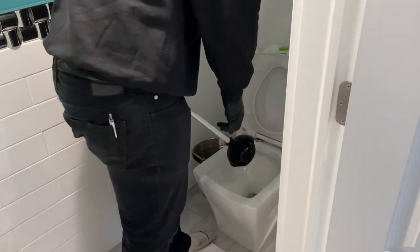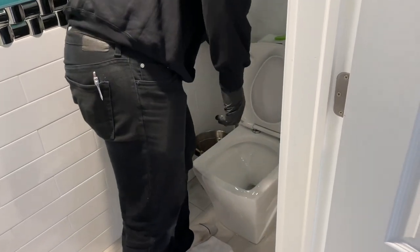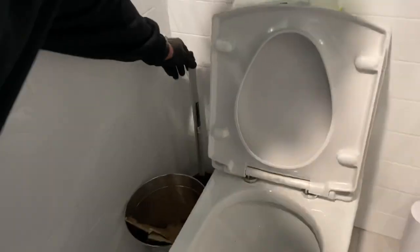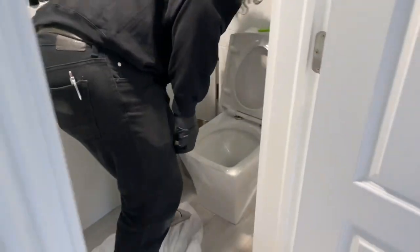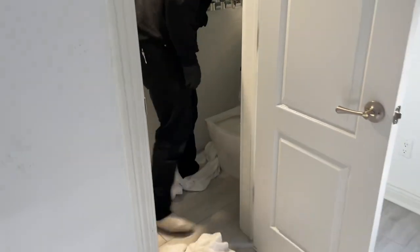I was hoping to use the Milwaukee M12 water closet auger — that's technically what it's called. But Stephen was able to successfully use — was that a Good Grips? What brand was that? Niko. Amazon special probably. But flushable wipes are not flushable. Do not flush baby wipes down the toilet. Stephen, you made a mess.